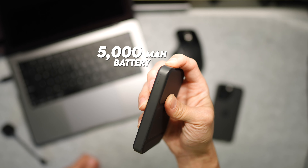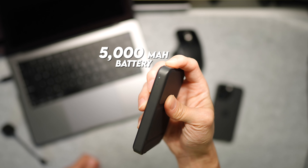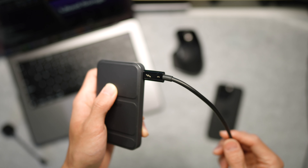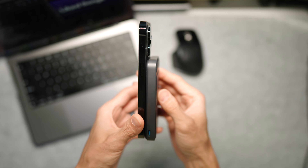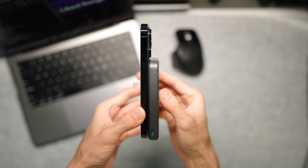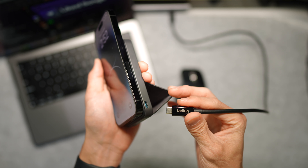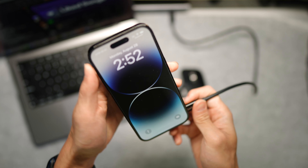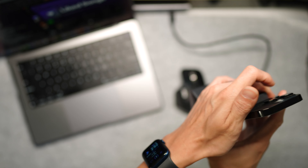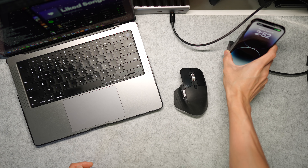It comes with 5000 milliamp hours of charge, so I've been able to get one full charge out of this thing — I don't need to charge my phone more than once per day. It has typically about a two-hour recharge time, and the neat thing about this is you're able to charge your phone while using it as a little stand, which is a feature we'll go over in a bit.